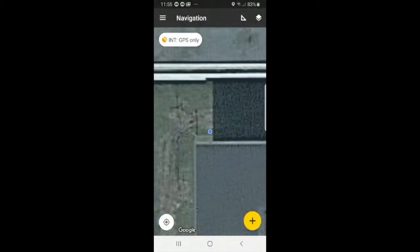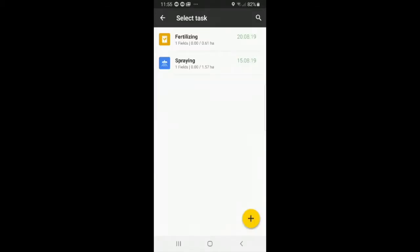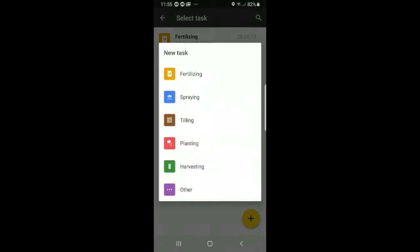Now we can actually get started. Select the plus button. You see we have task, field, vehicle, GPS, width, and pattern. I will select task. We have two old tasks: fertilizing and spraying. If you want to add a new task, press the plus button. We have many tasks — fertilizing, spraying, tilling, planting, harvesting, and other. If you do not find a task on the list, select other. For now we will use planting as an example.